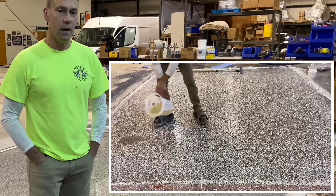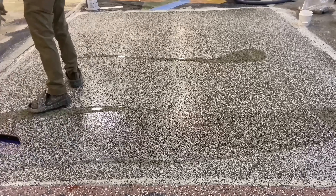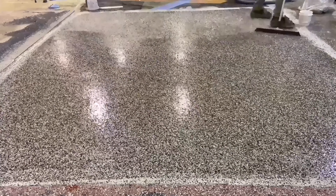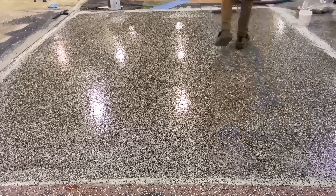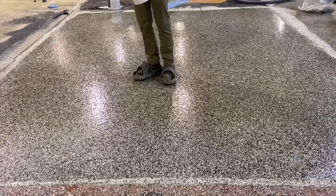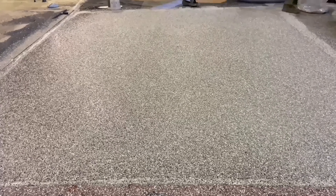Once the surface was allowed to cure overnight, another 10 mils of epoxy was applied to the floor. Into this wet epoxy was thrown another layer of flake, but in this case it was thrown to saturation or rejection — fully loaded with flake until no bare spots remained.